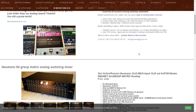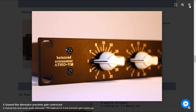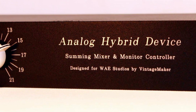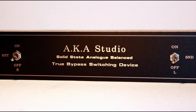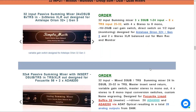Besides summing mixers, we offer a wide range of other custom products, including desktop and rack mounted studio monitor controllers, transformer color amps, hybrid studio devices, audio signal routers, line switchers, line pads, microphone and line level attenuators, insert bypass switching devices, with custom name and logo engraving, and more — all tailored to meet the specific needs of your studio.